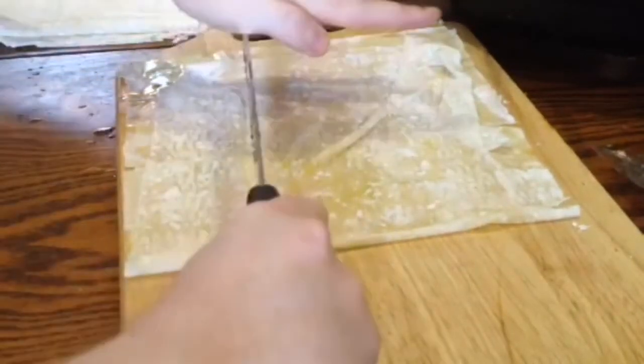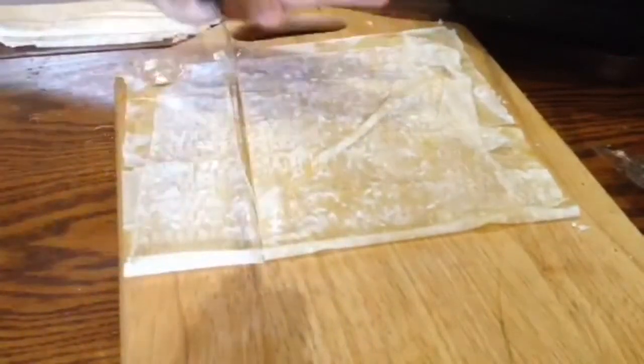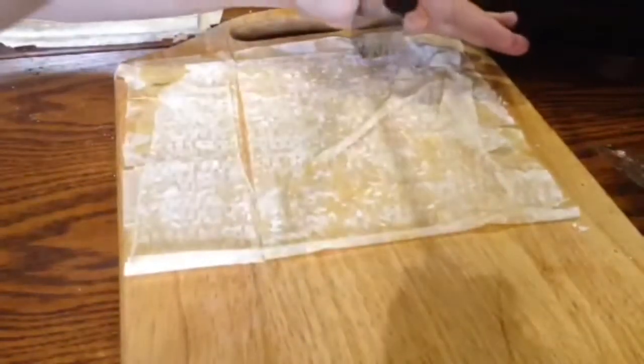This part is kind of fiddly and you might be afraid of tearing the phyllo, or that you might be a bit too rough with it, but just don't worry about it. You can always stick it together in the end anyway.